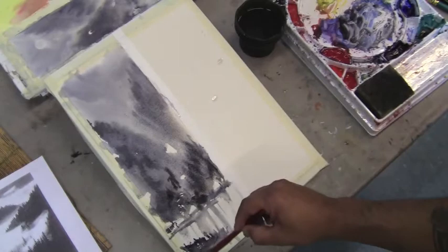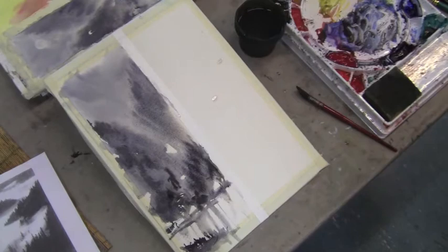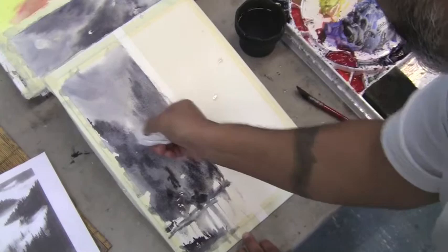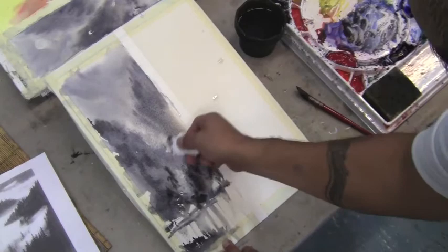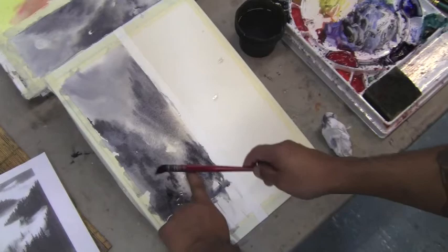This is a little bit damp, so I can grab my paper towel and lift up a couple of these little areas in here. Maybe cut into my little forest here. Just lift up — maybe there's something going on here, a stream. It can be anything really. I can just grab a little water to create textures down at the bottom.